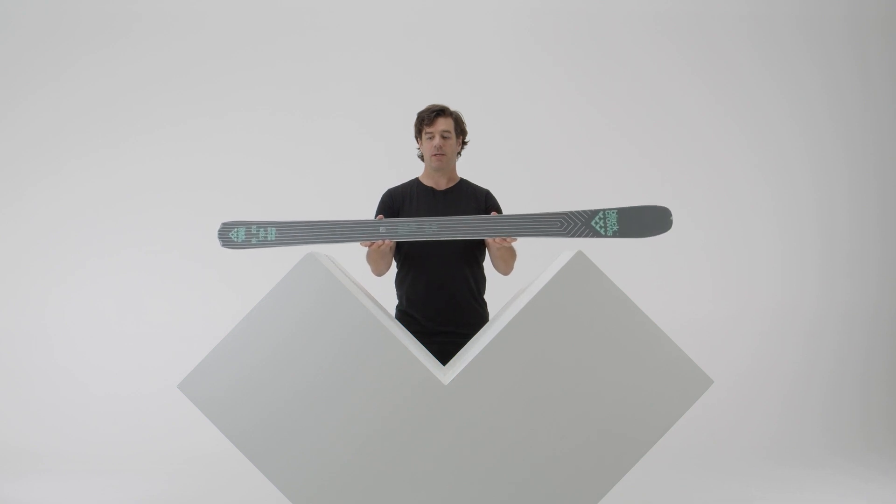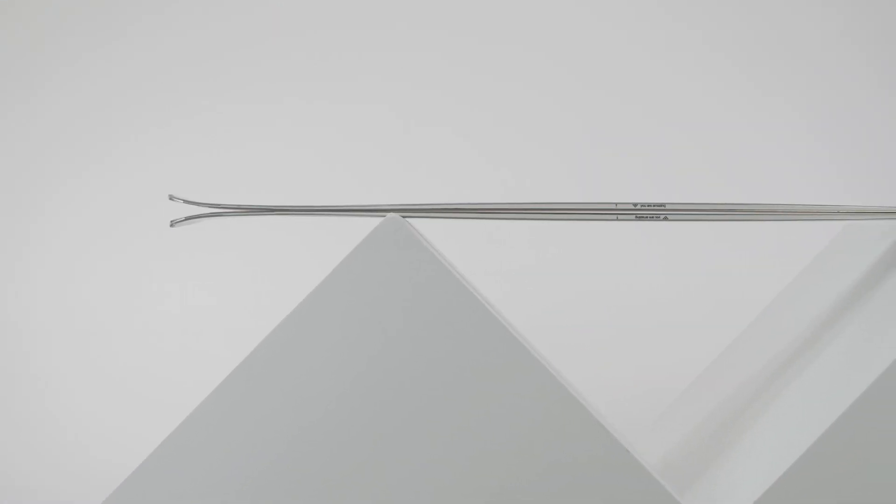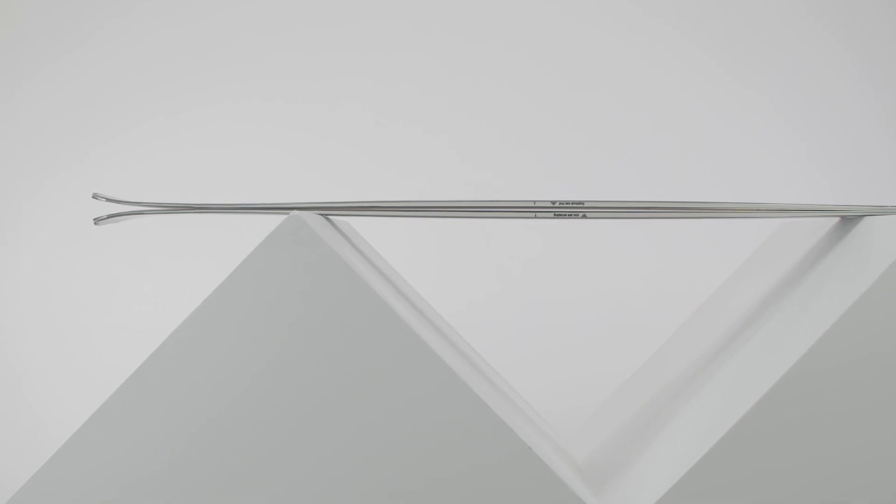Hello, this is Julien Regnier. I'm the Shaper for Black Crow Skis and I'm going to present you the Divius Birdie. The Divius Birdie is a 16-meter radius ski with 82 millimeters at the waist. It's a ski aimed for the resort with a tight radius and it's really easy to carve on — quite enjoyable.